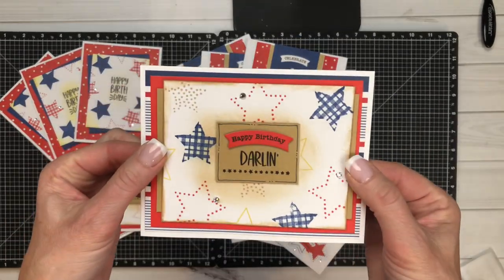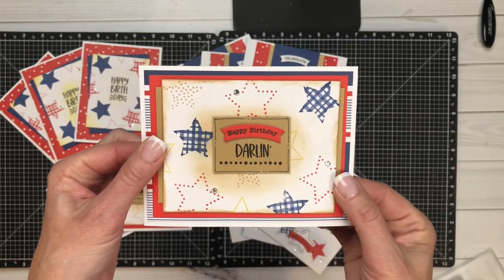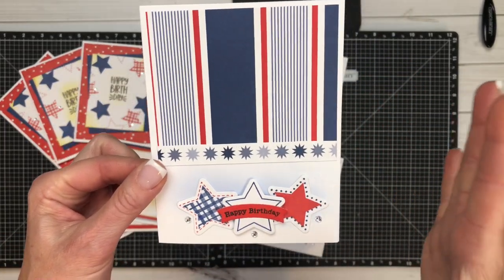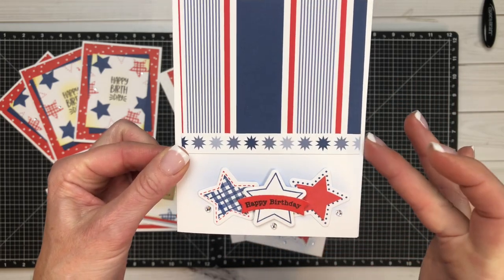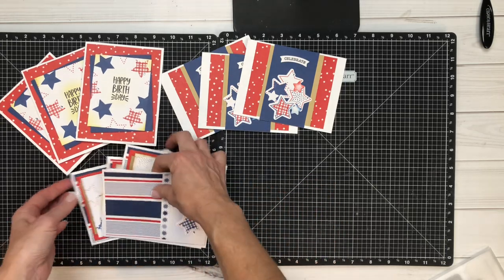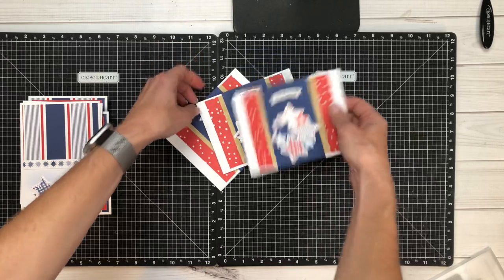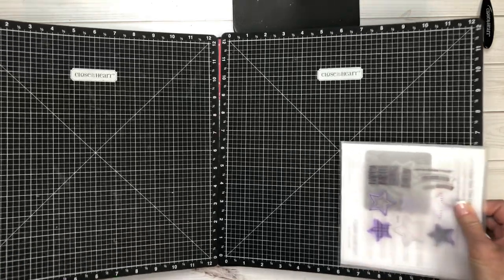This one was super fun too — a little bit of ink distressing and then also a little bit of blending. This one's my personal favorite; it's just so clean and crisp, but I love that sapphire in the background — it really highlights those adorable stars. So that is the card-making workshop, and let me share with you Dana's amazing layouts.